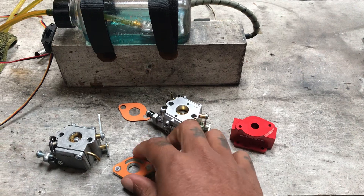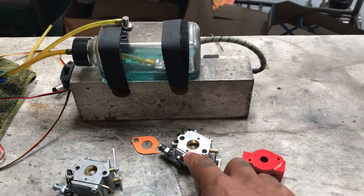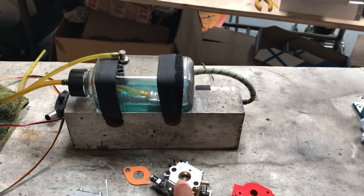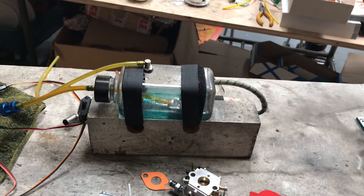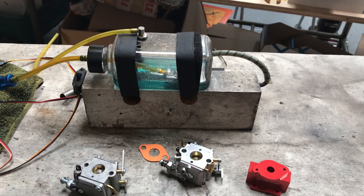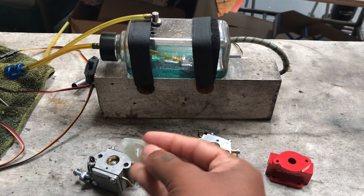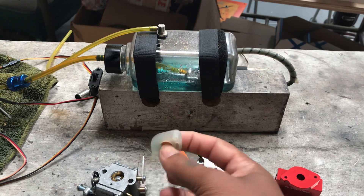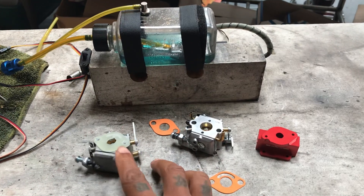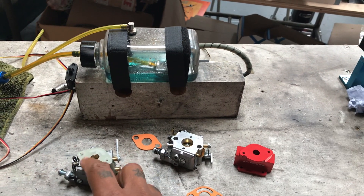So the correct assembly is: bottom gasket, heat spacer, top gasket on top. You can see two holes on the WT carb — one is blocked off, and the other is the pulse port from the intake of the engine that activates the diaphragm to help pump the fuel. The RCGF carb is the same but has one pulse hole. Notice there's a machine groove in there to sit over that pulse hole — if you install it incorrectly, it blocks the pulse hole and the carb will not pump fuel.